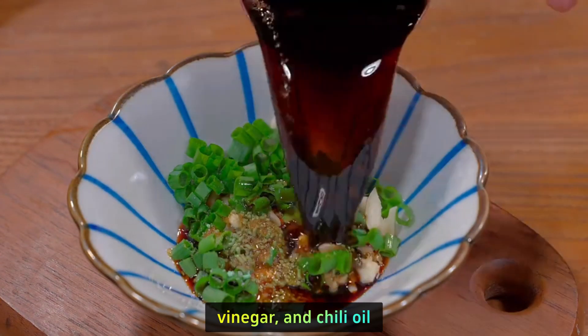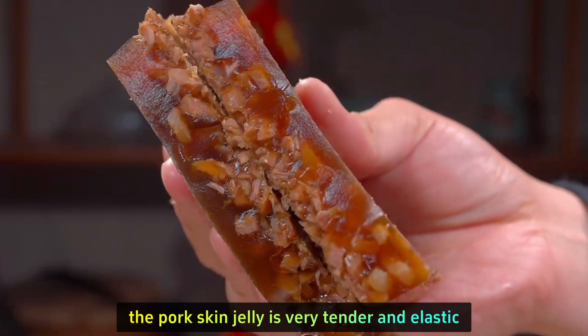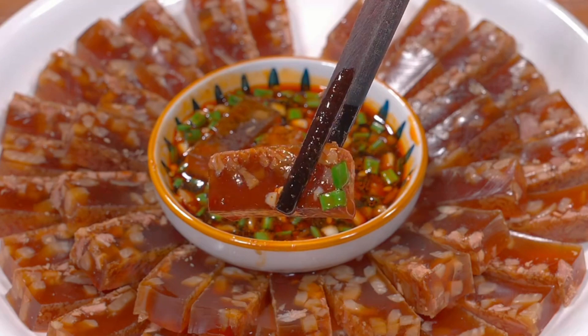Add thin soy sauce, vinegar, and chili oil. Stir to make the dipping sauce. The pork skin jelly is very tender and elastic with a lot of meaty bits inside — it's really delicious with the sauce.